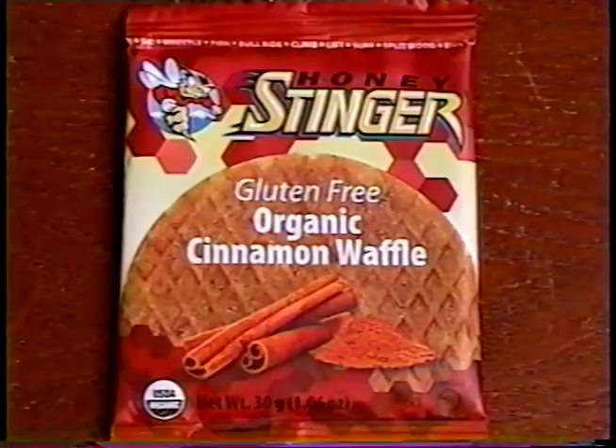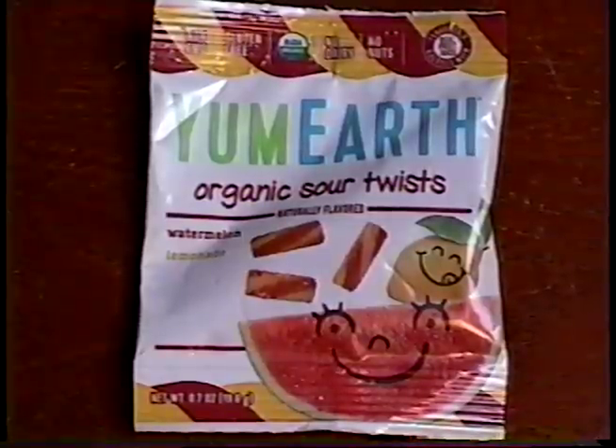Next, I'll eat the Honey Stinger Cinnamon Waffle, and Niffer will try out the Yum Earth Watermelon and Lemonade Flavor Organic Sour Twists. This is a Honey Stinger — you had one of these before in the MunchPak. Yeah, it was a caramel one. This one is cinnamon waffle. The first time you had the caramel one, but I didn't get to taste that so I'll see what this one tastes like. I have the Yum Earth Organic Sour Twists — I get all the weird stuff.